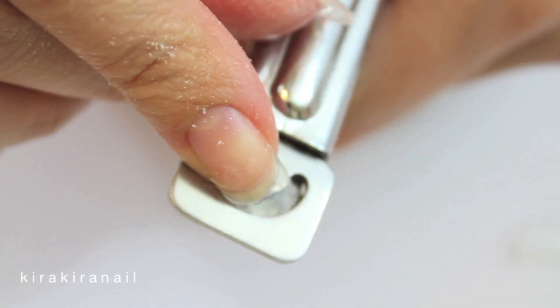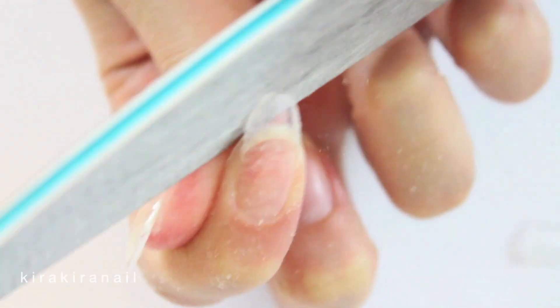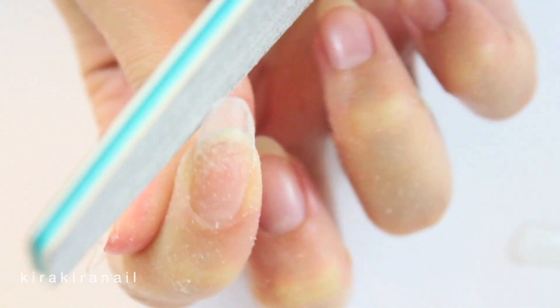I also like to cut the sides to make the filing easier. As you can see, this nail is not completely short. Make sure to check out my old video if you'd like to see how this looks on super short nails.